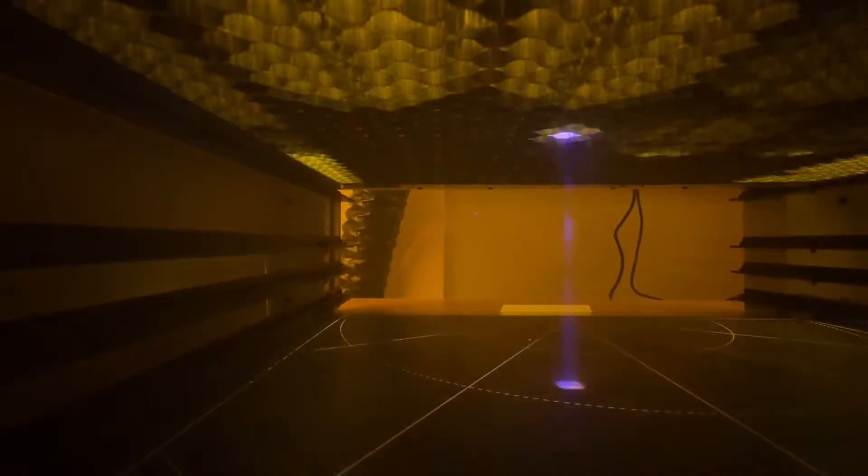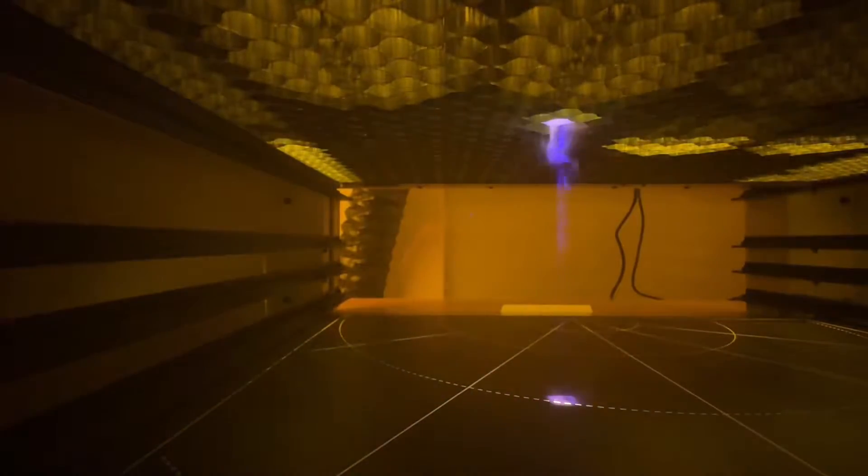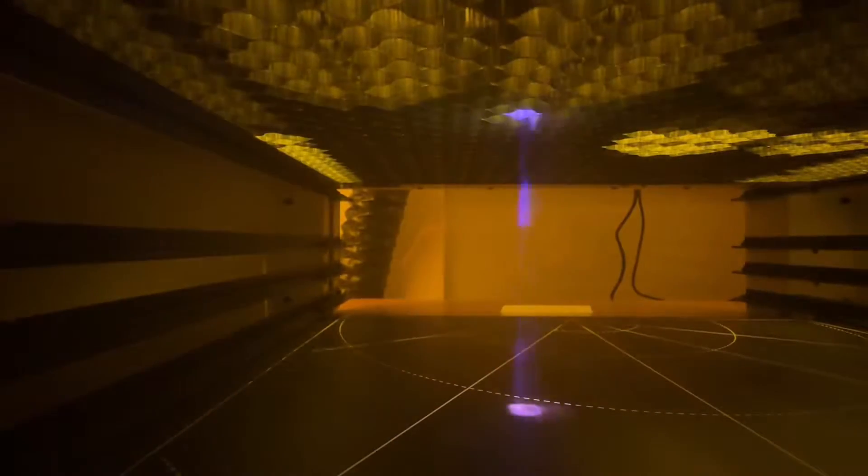We got a lot of questions about our X-Tool M1 ventilation system. As you can see, when it's cutting or engraving, it makes a bunch of smoke, and you really don't want to breathe a lot of this, especially when you're cutting questionable material. Some of it could be toxic. You want to get that smoke out of there.